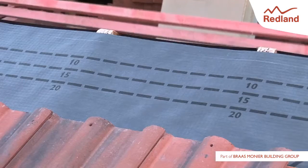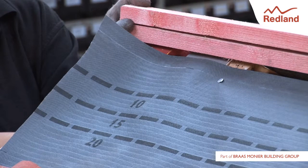Lay the underlay and batten the roof in the normal manner. The underlay should be left 30mm short of the apex on either side of the roof. Do not fix the top tiling battens at this stage.